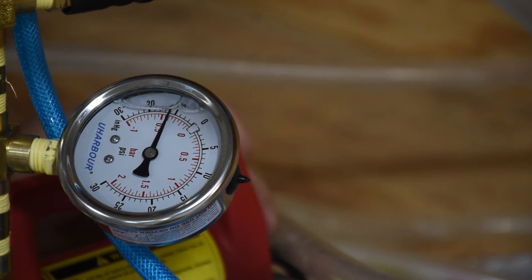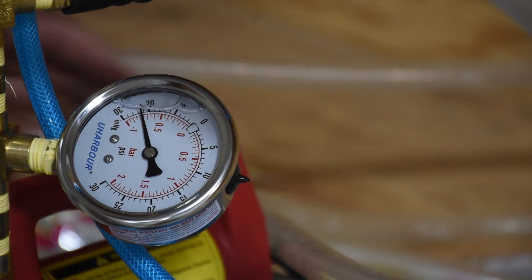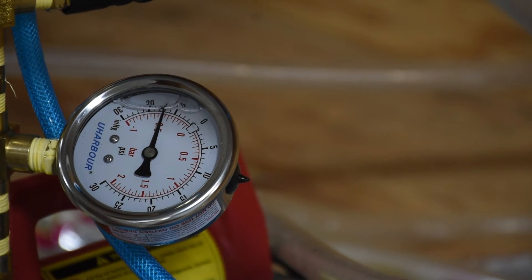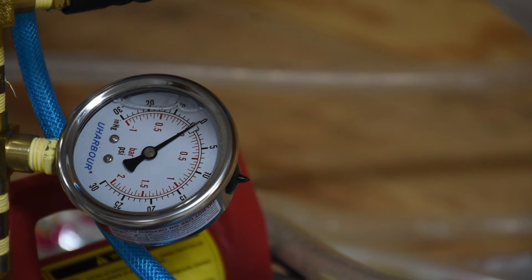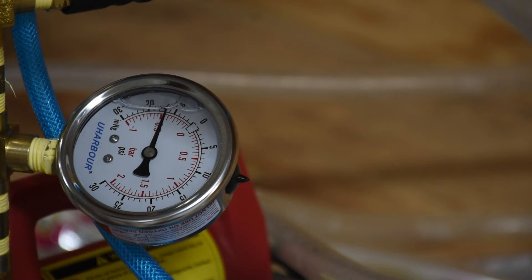Vacuum is coming on. Pressure is going up. Vacuum is off. The pressure is slowly building, so there are leaks in the system. However, that's fine — I'm not trying to make a vacuum chamber, I'm trying to make a milk machine. Now let's see if we can get it to hold the pressure we want. It's sitting right around 12.